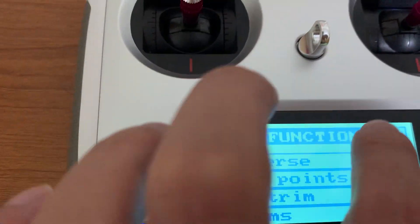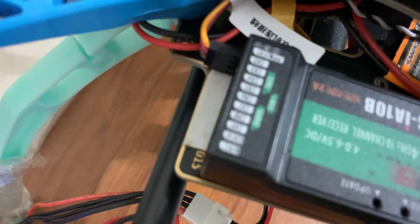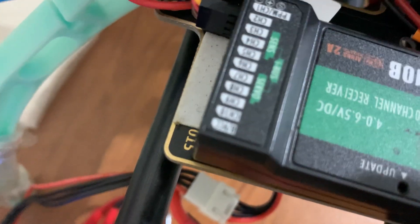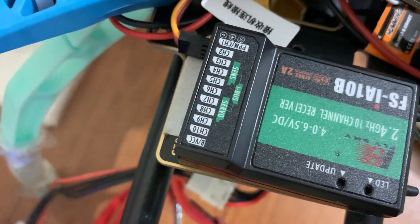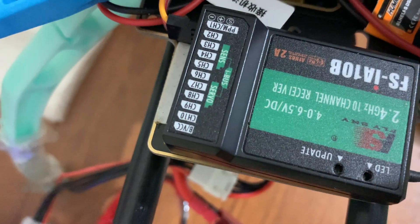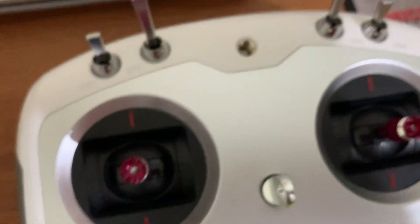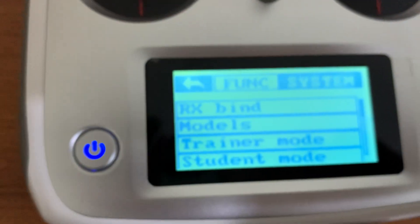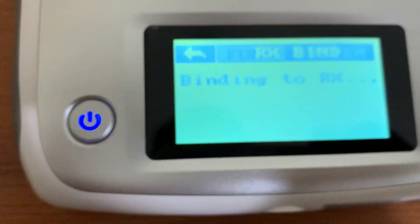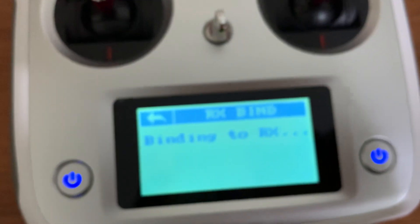The first thing you need to do is bind your device with the receiver. To do so, get the binding plug that comes with the device, connect it to the port marked 'VCC', then go to Settings > System > Receiver Bind and it will bind the receiver automatically. In my case it's already bound, so I'm not going to show that again.